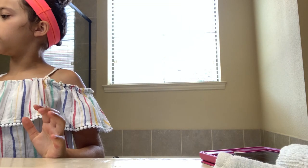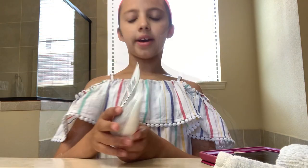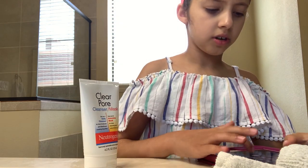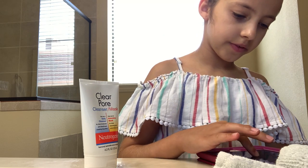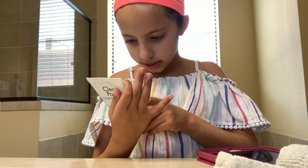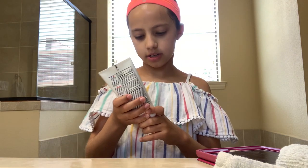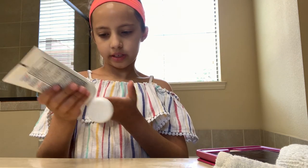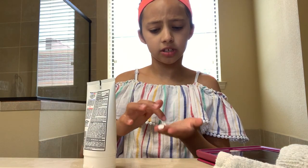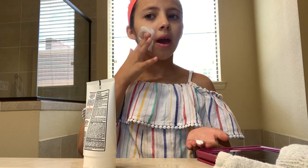Now we can start our next facial. I think I'll do this mask first, instead of using it as a cleanser. It looks like I have to do it for five minutes, so I'm going to go ahead and set the timer for five minutes. Up to five minutes — five minutes is going to be a lot quicker than 30 minutes, so this is good. I'm just going to start applying it and put it on.